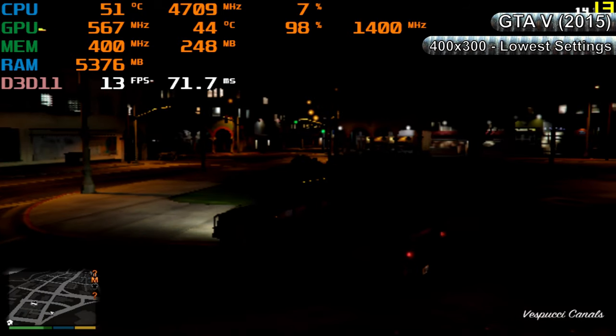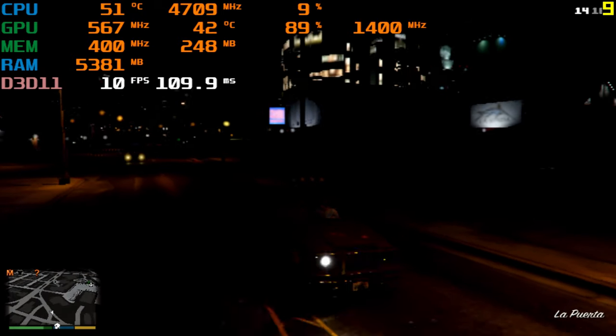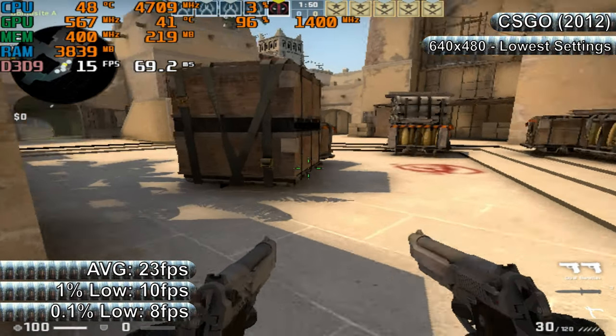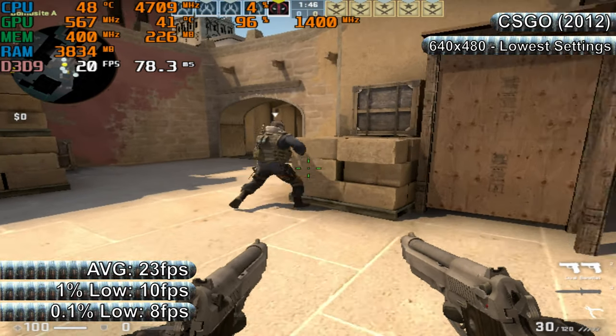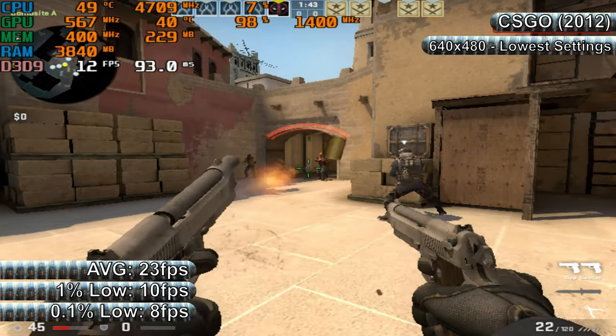Can an overclock fix this? We'll find out later on. For now, we're moving on to CSGO, which like GTA V is still extremely popular today and remains a great game to benchmark older or budget hardware with.